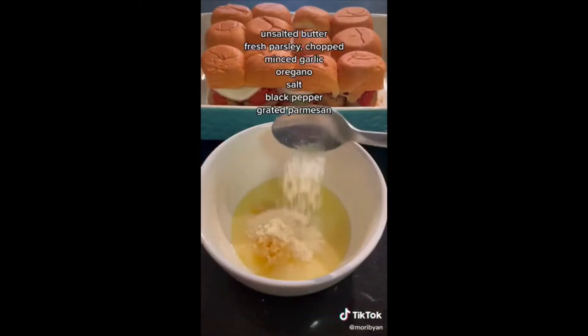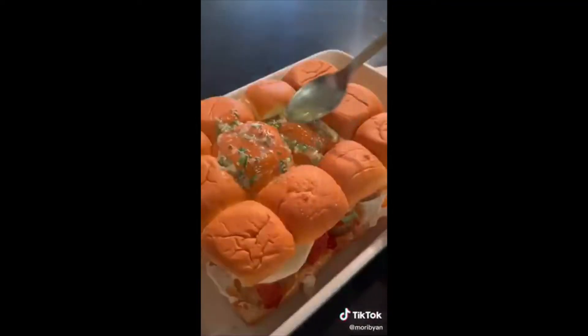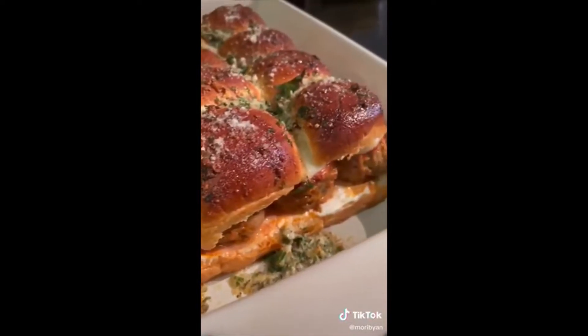Next time I make this I'm going to use some shredded mozzarella and provolone. Then make your garlic and herb butter and spread that all over the top of the buns. Pop it in the oven to bake at 350°F for 20 minutes, sprinkle some more parmesan on top, and enjoy.